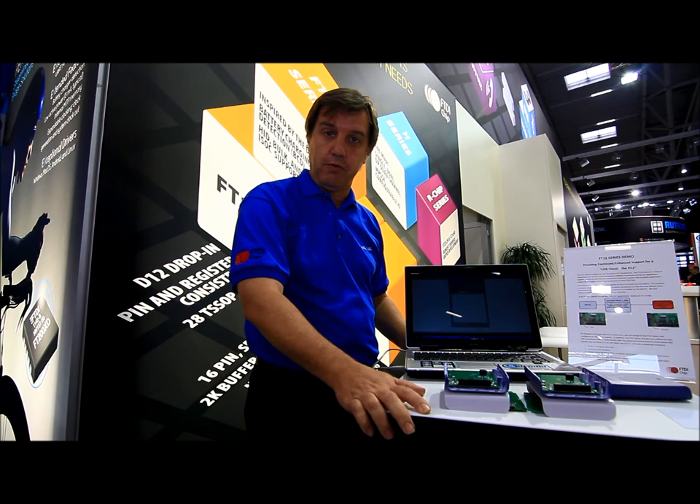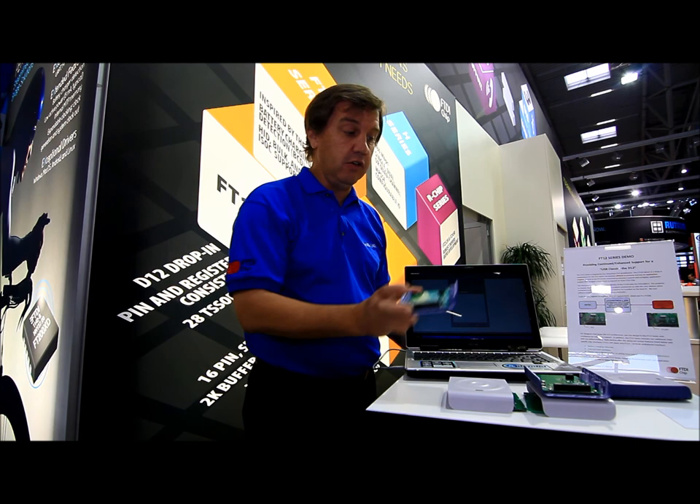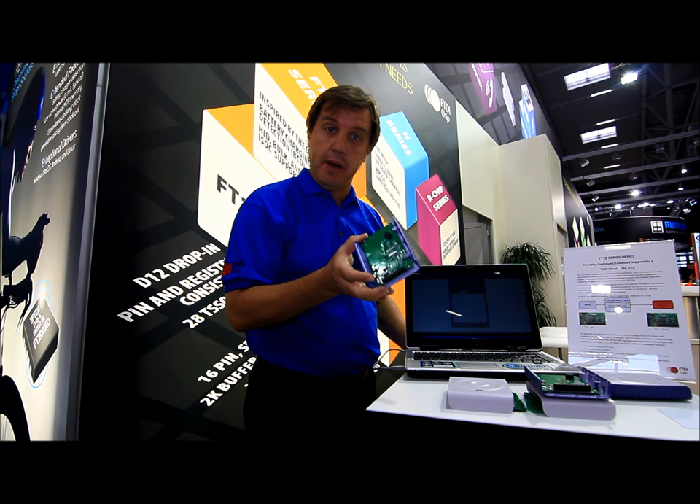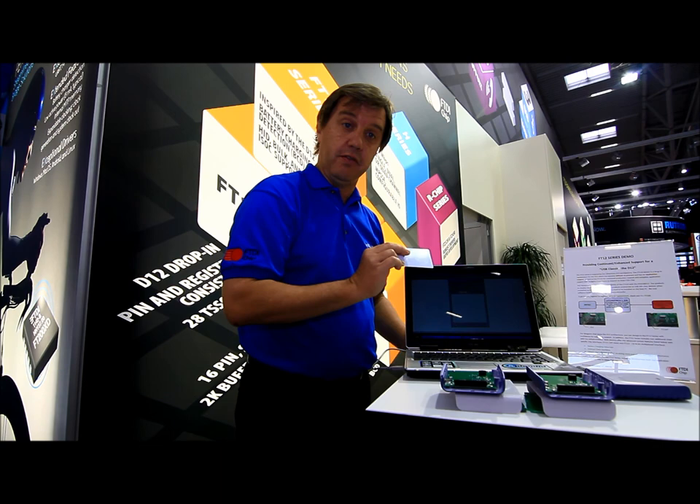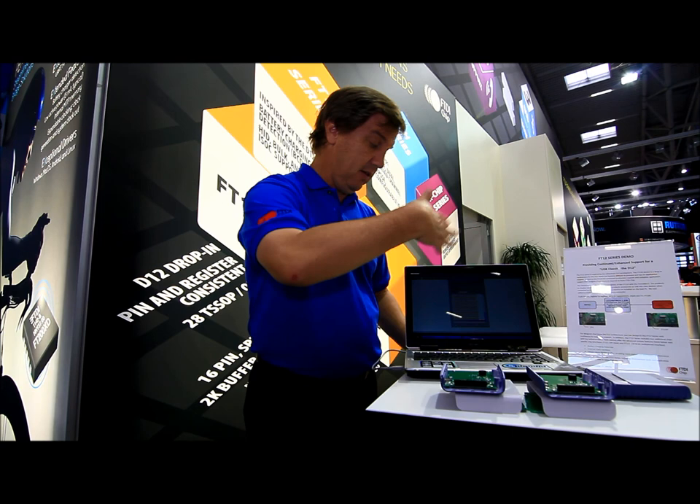In order to show that, what we've done is we've gotten a product that the D12 was implemented in — here it's actually a card reader. So what we have here is three different systems. The first one shows with the D12 actually implemented in it. The second one shows with our part, the FT120, implemented in it. And the third is actually a functional unit with our device in it. So you can see, if I do the card reader, you actually get the functionality.